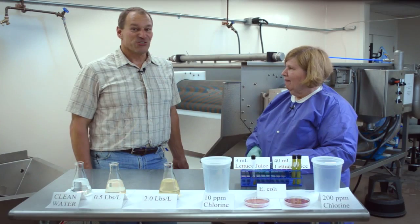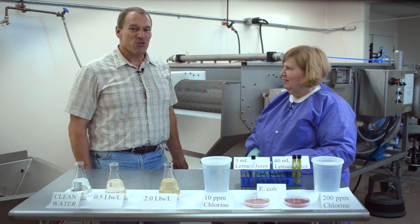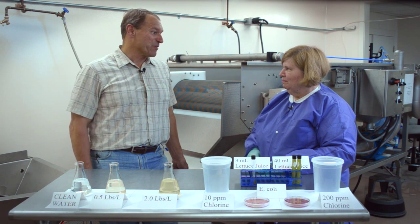Dr. Milner will now show and tell our research studies addressing this issue. So the topic of the day is chlorine in wash water, and we're here today with Dr. Pat Milner with the U.S. Department of Agriculture. Pat, we're hearing about organic load and organic matter in wash water. What is organic load?